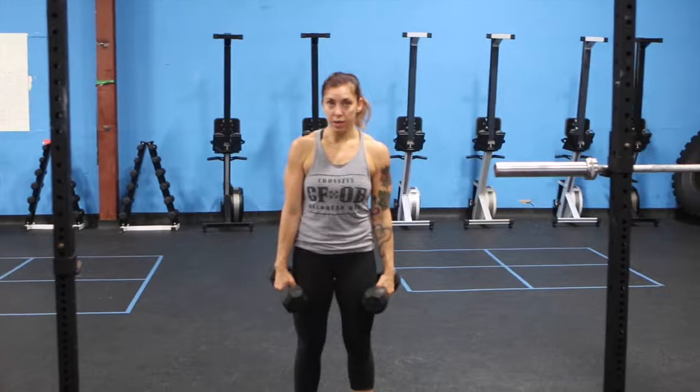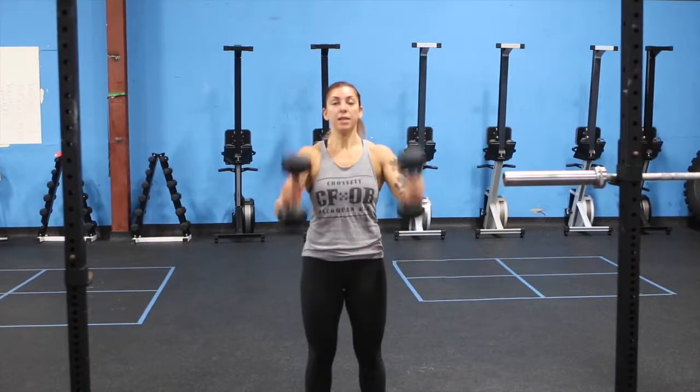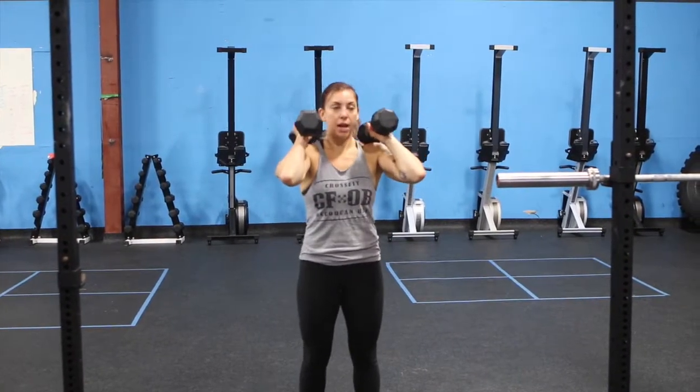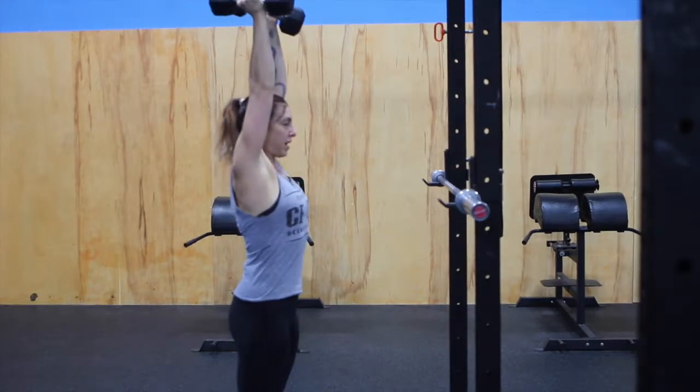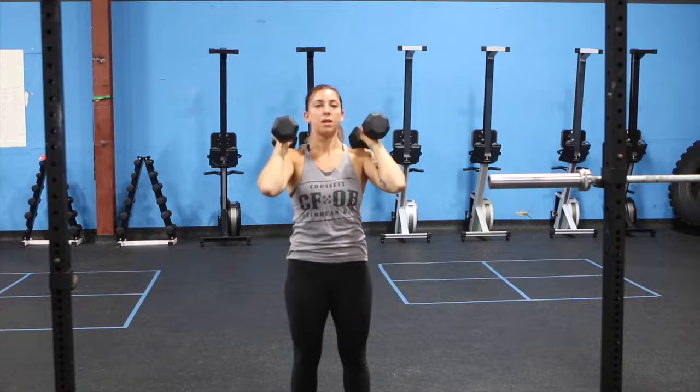If you do not have a barbell and you have some dumbbells at hand, same thing with dumbbells. Elbows are in. Big breath in. Press that right over your head. Coming straight back down.